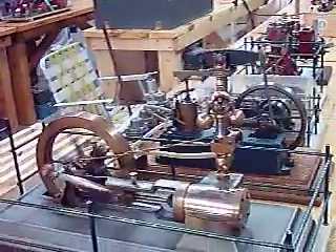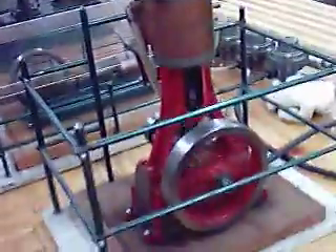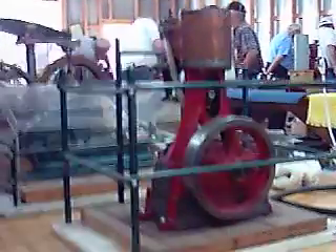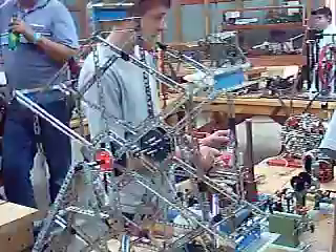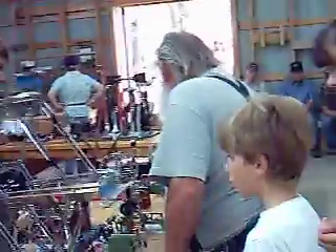There's a lot of people on the set. That's an erector set, Mom. There is an erector set.